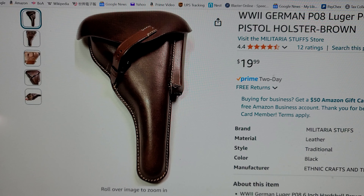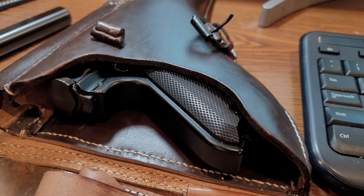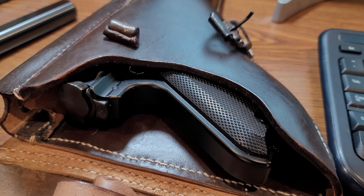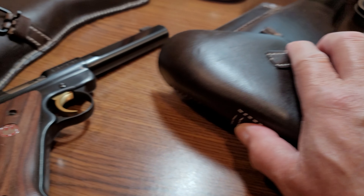Anyway, I got it for my Ruger target model. This is the Ruger Mk IV target model with a 5 and a half inch barrel. Fits in perfectly.